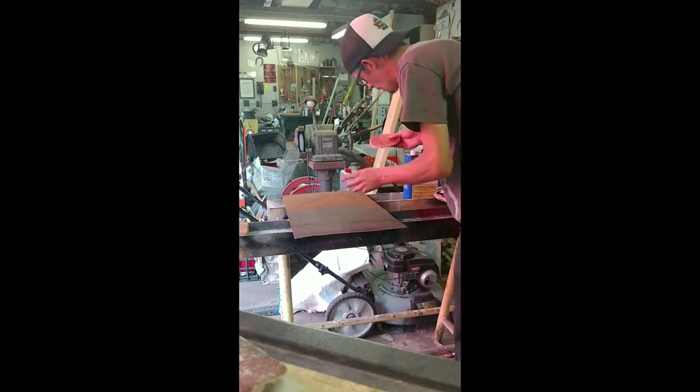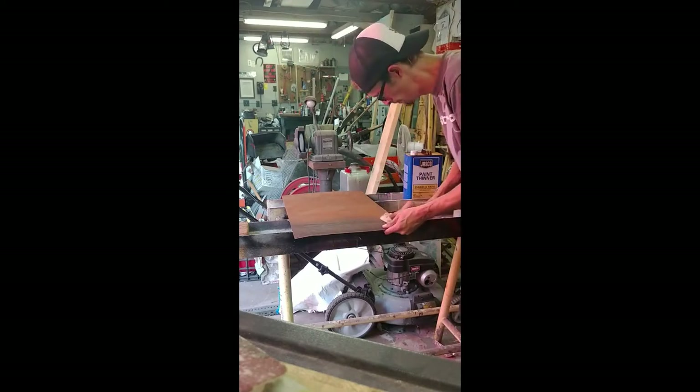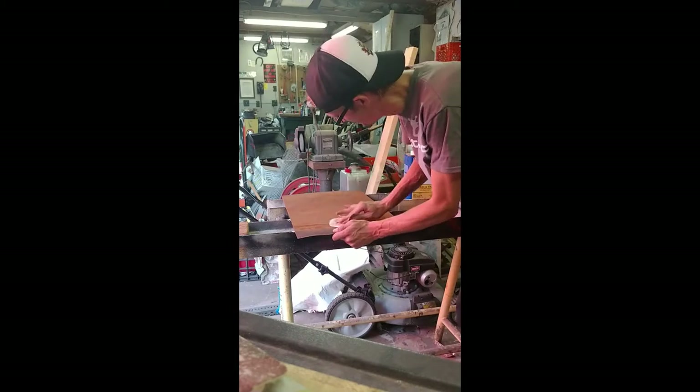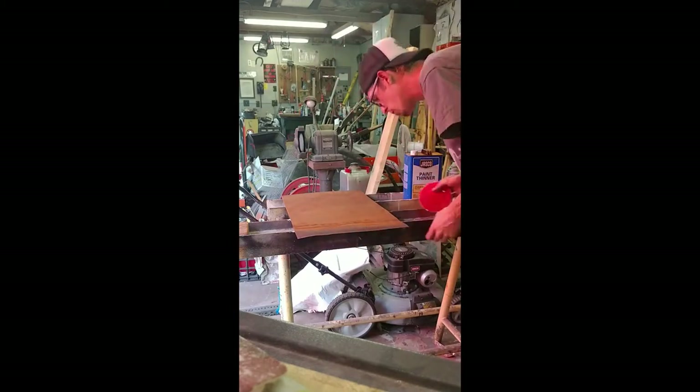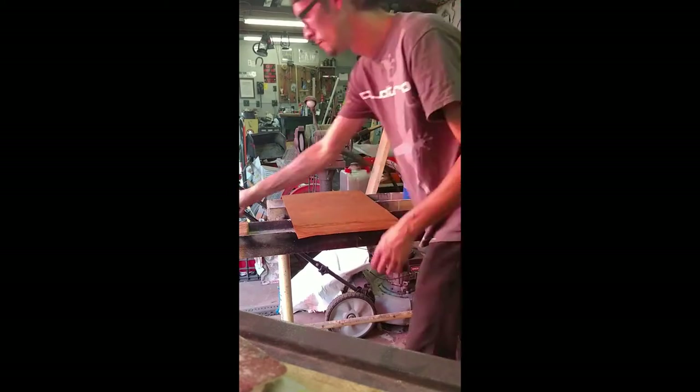We'll start here with a little bit of scuffing and prep work. Not gonna prime this one — leave rust underneath — just in case the sign sits outside, the rust will bleed through eventually and give it a more weathered look.